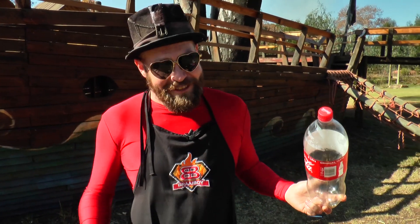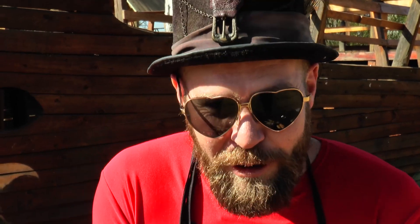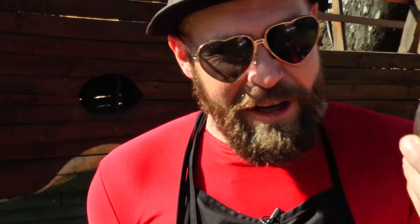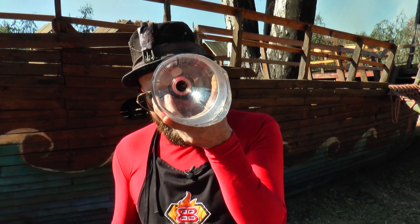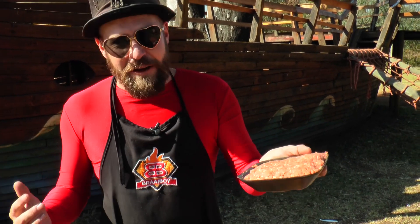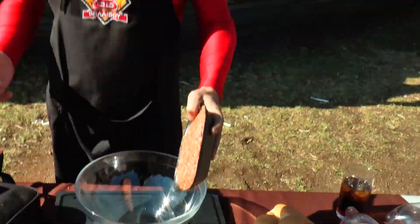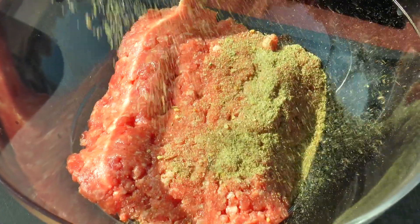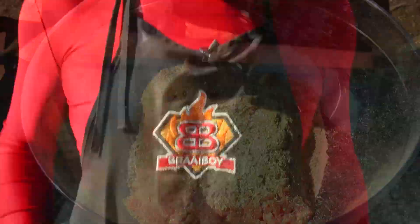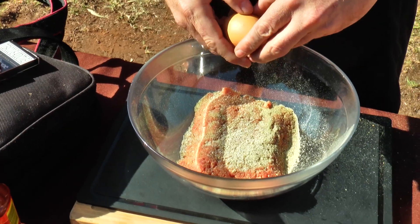Alrighty, our Coke situation has been sorted. Let's start this recipe. We start off by cutting the bottom of the bottle — you want to end up with a final sort of eye. This recipe is very simple, it's more about the technique. All we need: we start with some mince, some garlic and herb spices, and a touch of jimmies for some extra flavor. And I'm just going to add egg in there for binding.